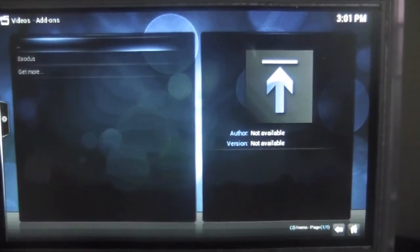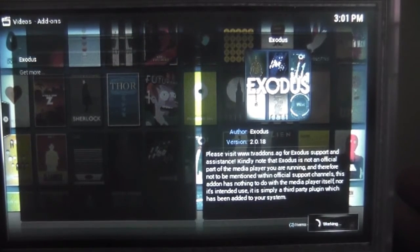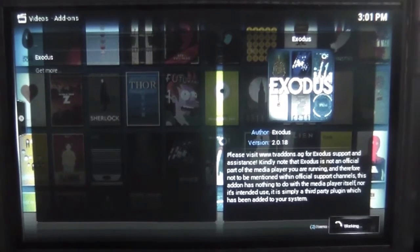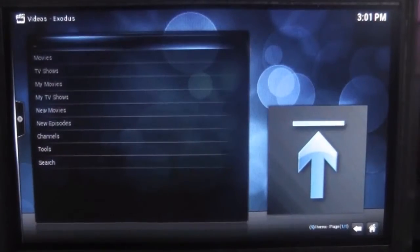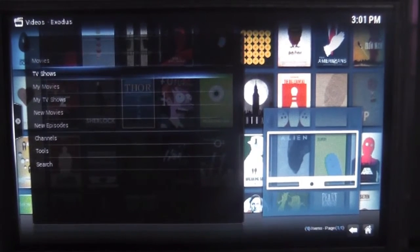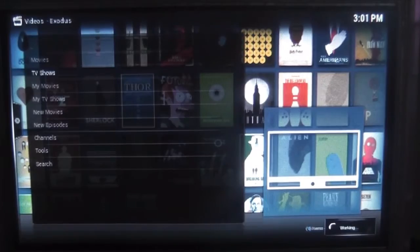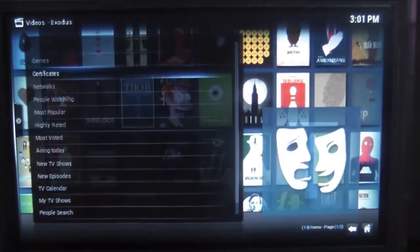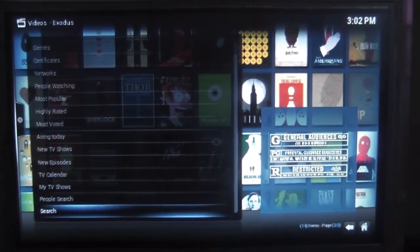Once you've got Exodus installed, simply hit enter. You can use the touch screen — the resistive touch screen does work with Kodi, but it's a little bit hit and miss. The screen resolution is automatically scaled, so we don't have to worry about that, and the TV shows or videos you can watch are automatically scaled too. We're going to go into TV shows and go to Pokémon.